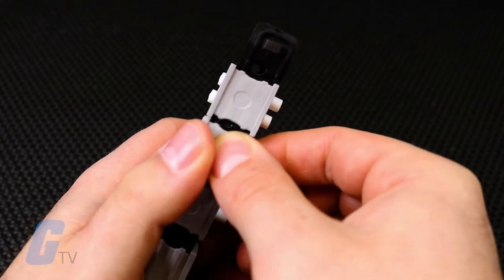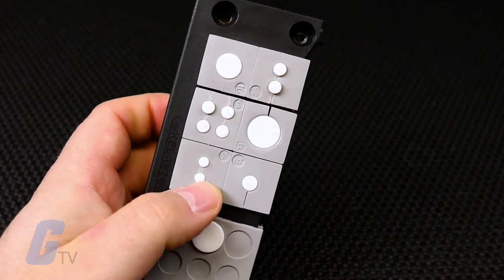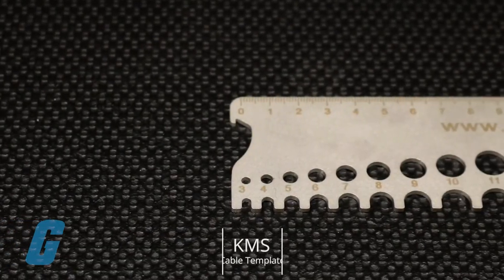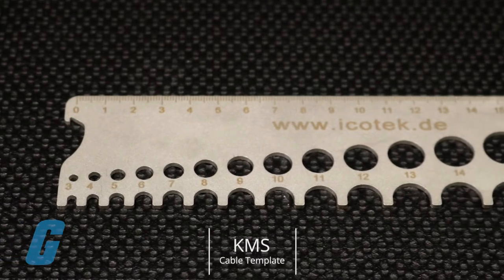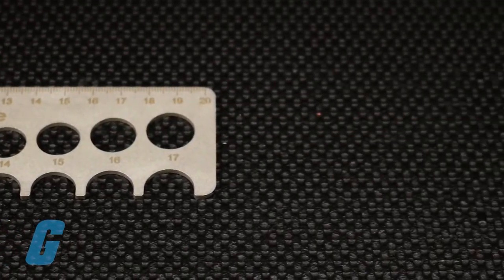This allows the flat sides of adjacent grommets to match up and provide a secure seal. Also available is the KMS cable template, allowing you to easily determine which size grommet you will need for cables you already have.